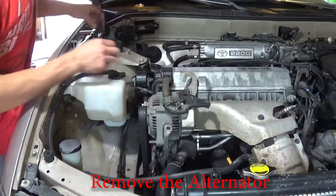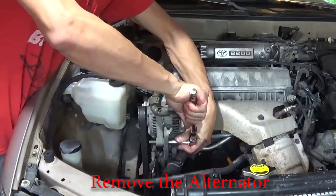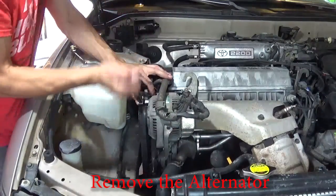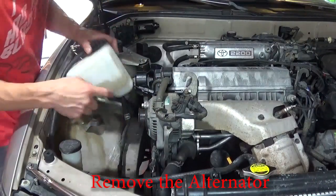Remove the alternator. Start by disconnecting the wiring. Loosen the tensioner and remove the alternator belt. Now we can pull the alternator out of the car.